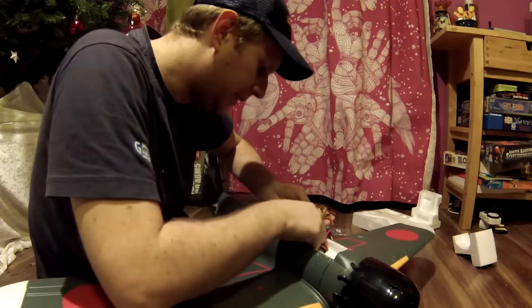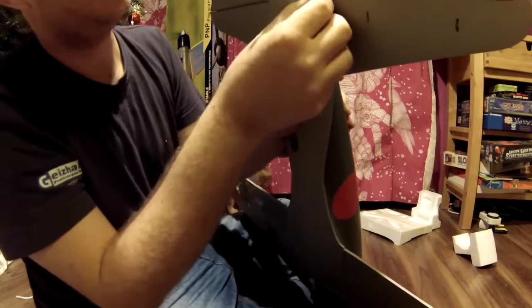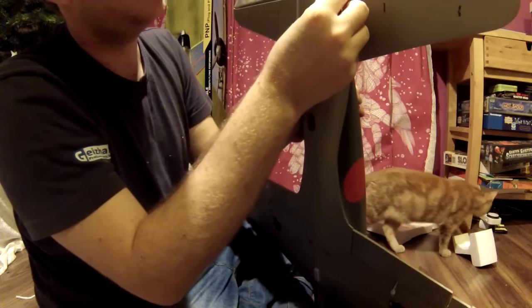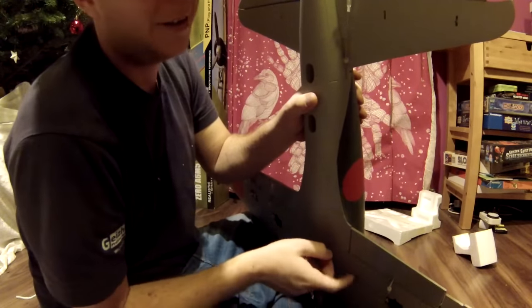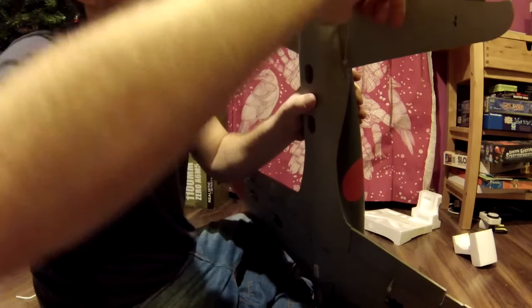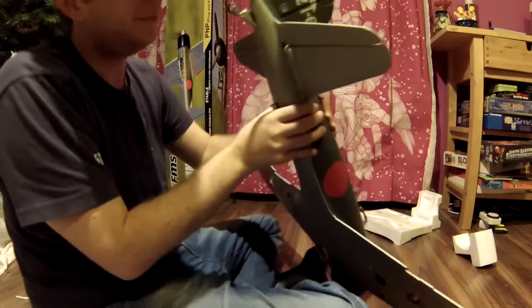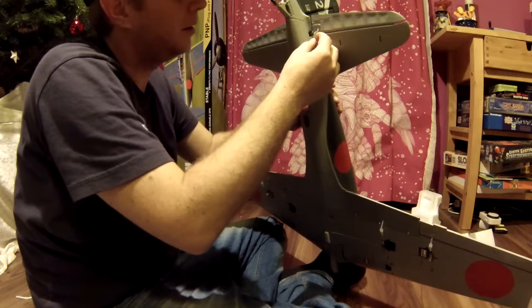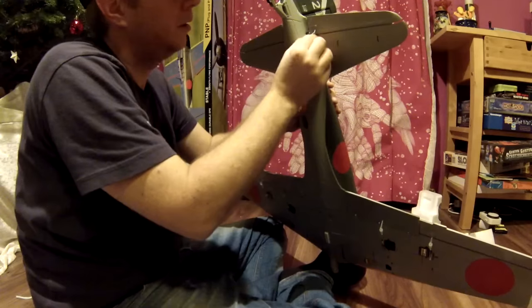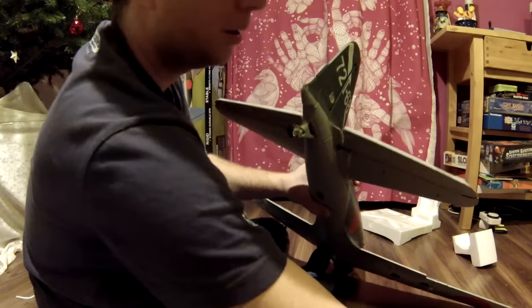I'm going to plug in the elevator and plug in the control horn. Good thing I plugged in the elevator channel before, because with the servo in neutral position the elevator would have been way too high up. So I will screw that down a little bit — approximately like that. And we have elevator control.